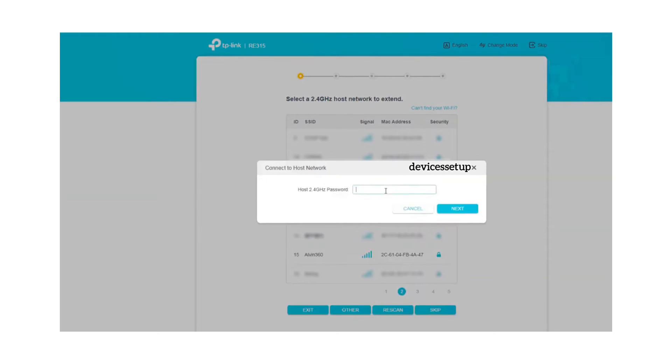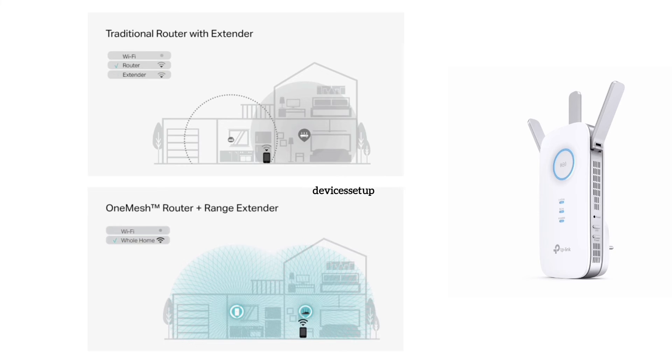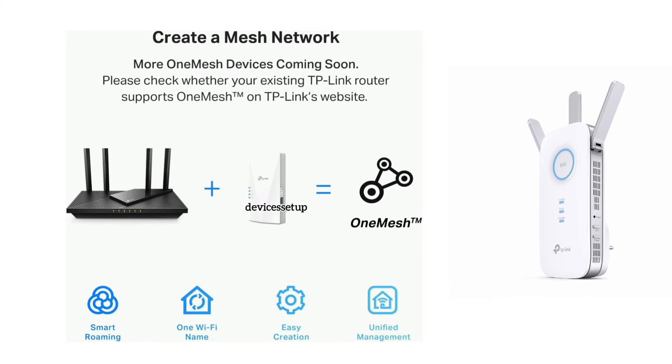After the setup is complete, the extender network will show up in the Wi-Fi list with an EXT network name. If you have enabled the OneMesh feature on the extender and have a OneMesh-compatible router, the TP-Link extender SSID will be the same as your router's, and the password will also be the same as your router's Wi-Fi password.